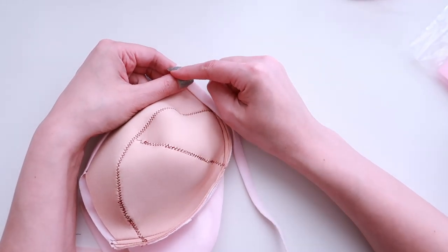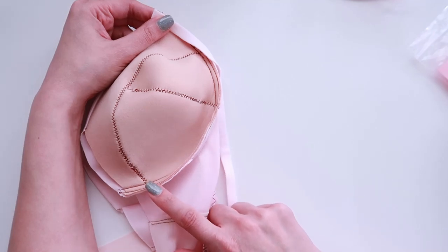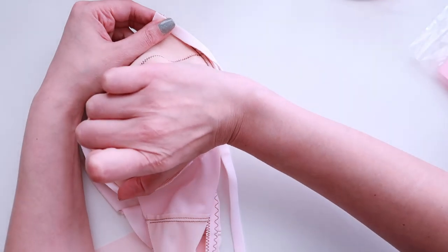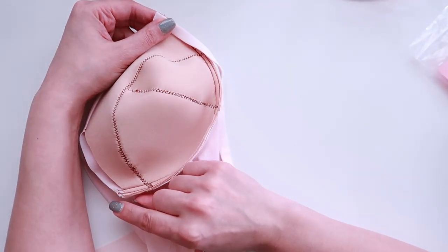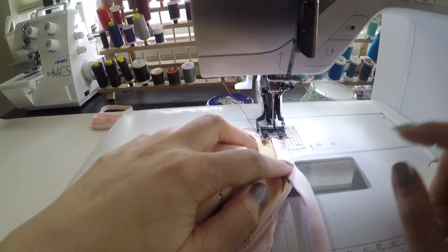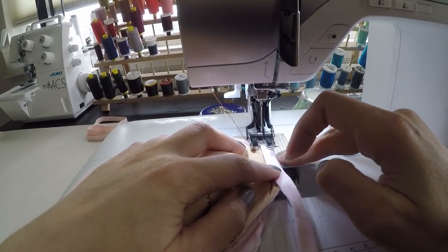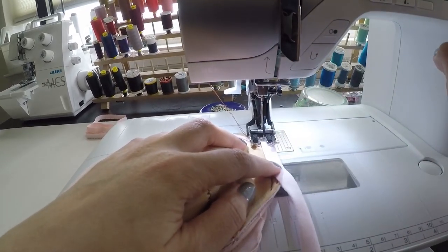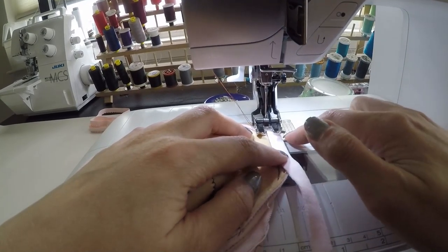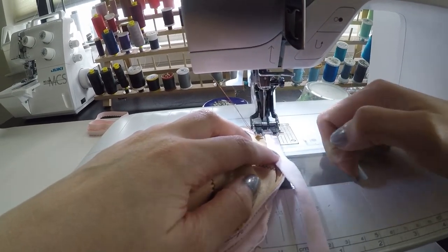I'm going to start at my bridge or center front section and go all the way around to the outside, stopping about an inch from the end of the bra where that cross cup seam is — leaving that free floating. One thing that might make it easier to sew closer to that edge is moving your needle over by several ticks; I like to move it over by three ticks so I can be sure I'm sewing along the edge of my underwire channeling.